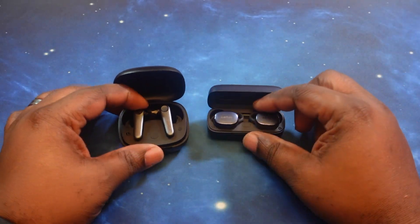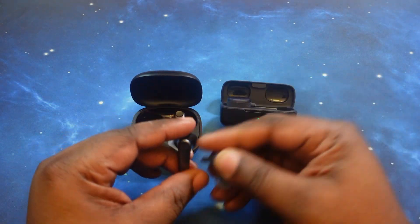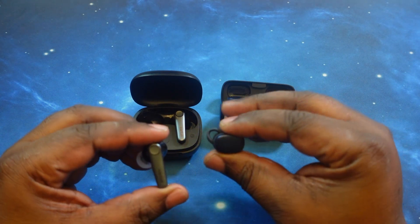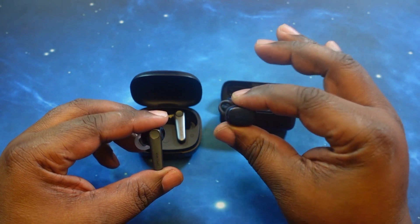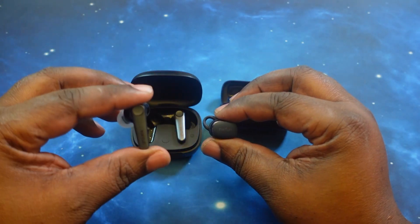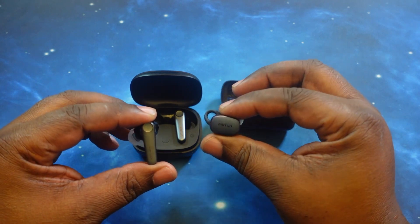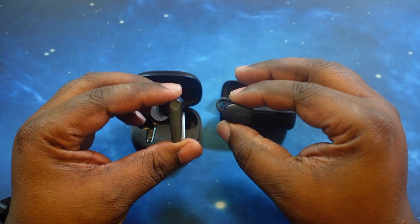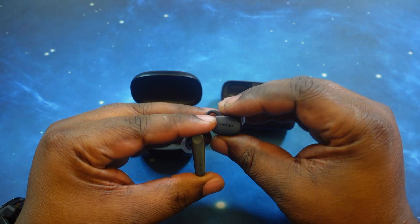Let's go ahead and pull one of each of these out. As you can already tell, these are two totally different form factors. We got the EarFun Air Free Pro 3s in the right hand and the Air Pro 3s in the left hand. The naming conventions are just tearing me up. As you can see, both of them have two totally different form factors — you got the pencil style against the in-ear style.